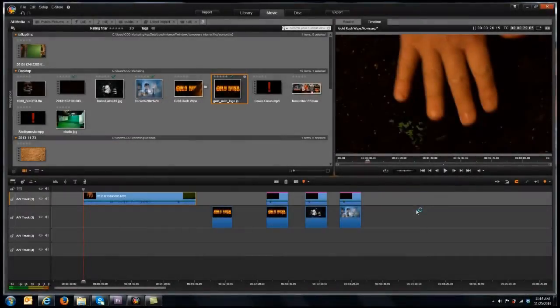Now that we're in our editing software, let's go ahead and put all of this together. Any software that has Chroma Key is going to work for this. I happen to be using Pinnacle Studio. Let's go ahead and composite this and put it on top of our Gold Rush graphic.